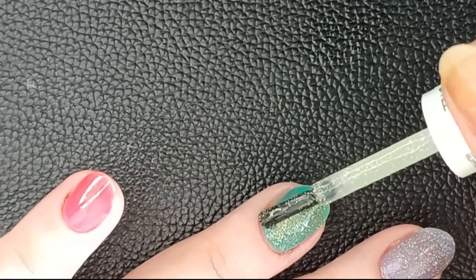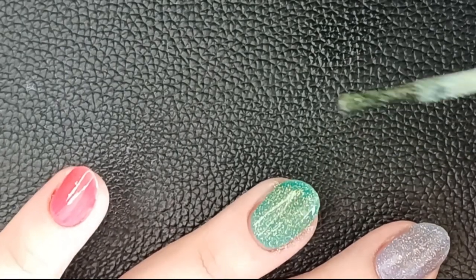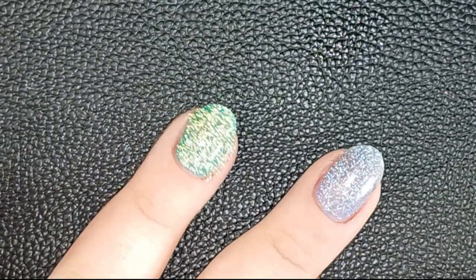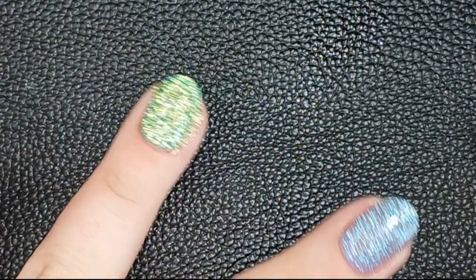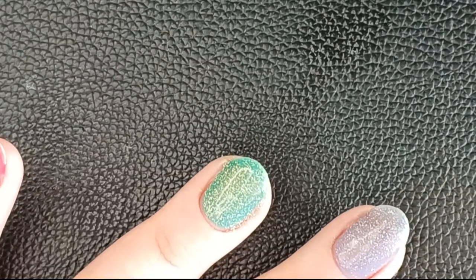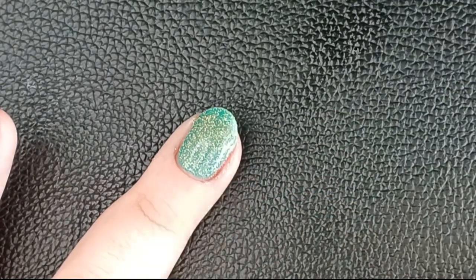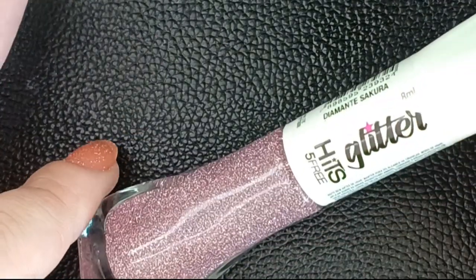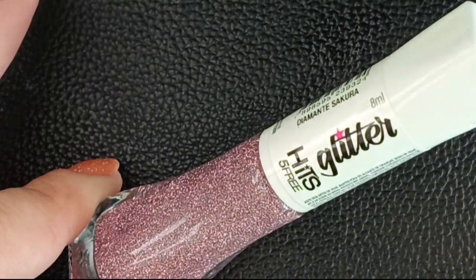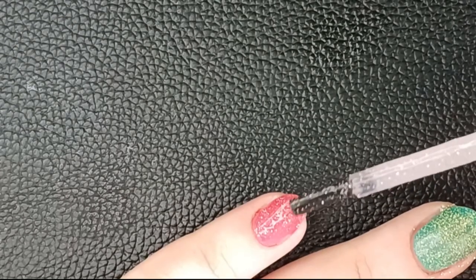These glitters — I'm not sure if this is true for all reflectives, but unlike Holo Taco, this collection shines even without direct flash. Even in regular lighting they are very shiny. Another thing you can see with these glitters: it's really easy to see where you need to clean up. Just turn on the flash and it will shine so brightly wherever you got polish that needs to be removed.